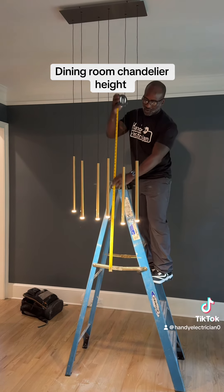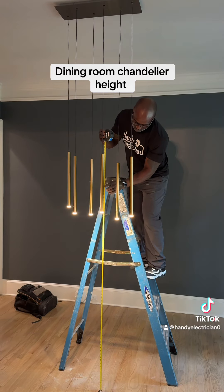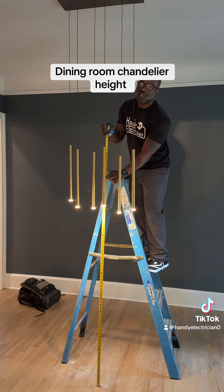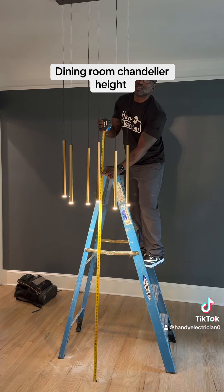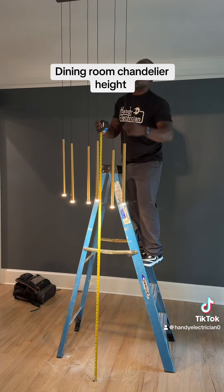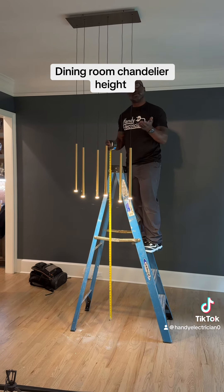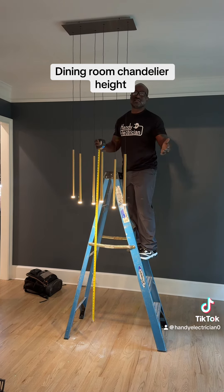These are different pendants so we're going to hang these at different levels. But 66 to the bottom is pretty much right here. I thought this would be a good tip for all my DIYers, homeowners, and electricians — you want the bottom of your chandelier to be 3 feet off the table. Most tables are 30 inches, so 3 feet plus 30 inches is 66. We're going to stagger these at different heights, with the middle at 66 and the outer pendants a little bit higher, so if somebody sits down at the table they won't inadvertently hit their head on something.